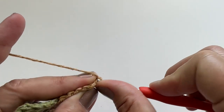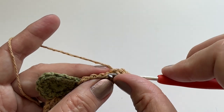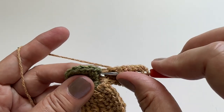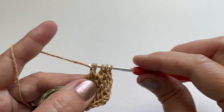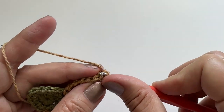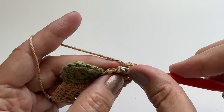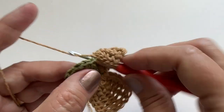We will now repeat row 3. For row 5, we will repeat row 3 again. This time, though, we will go over into the next stitch to finish this row.